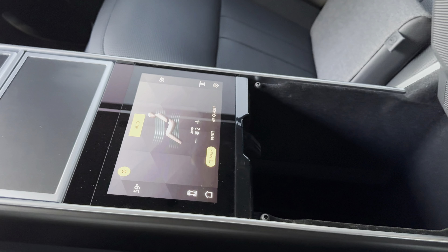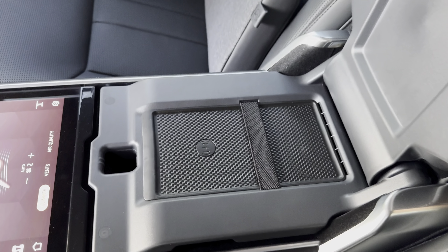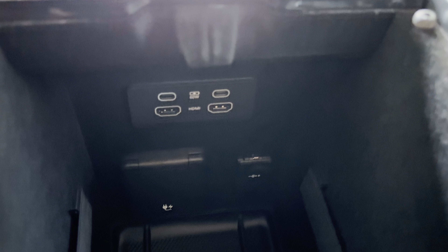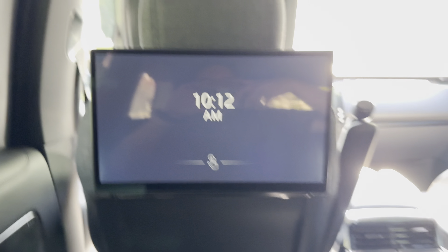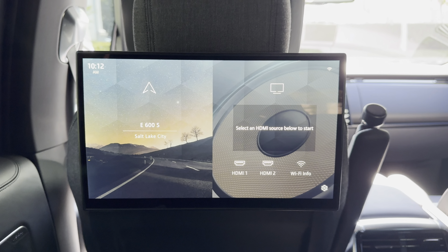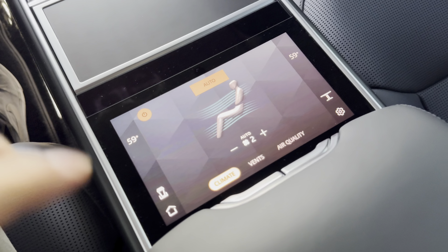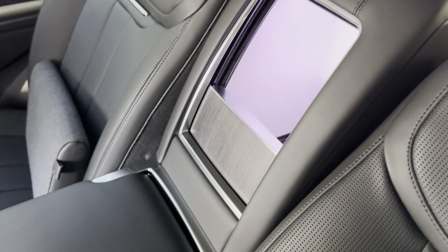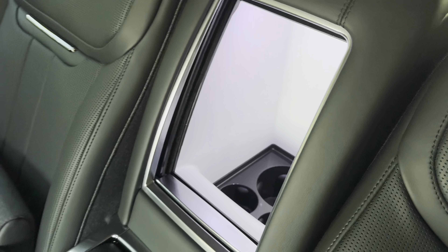In the center console there are two levels: the first level is a wireless phone charger and the second is storage. You also get a few USB-C ports, a couple HDMI ports with screens, a domestic plug, and a cigarette plug. These screens are the same size as the one up front — all touchscreen. And on the screen there's a fridge option: you click it, click open, and right there in the center it opens up so you can have your champagne in there. Close it back up and it just disappears.